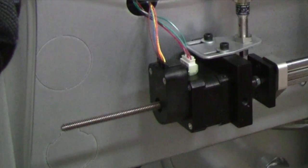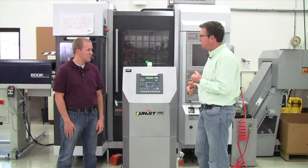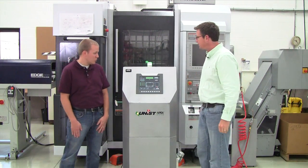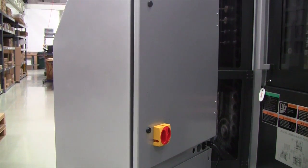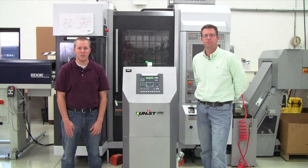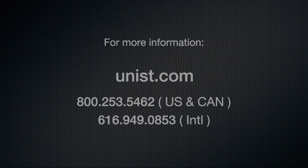So Tim, let me understand this right. With the positive displacement system in the APEX, you get the same amount of fluid and the right amount of fluid every time. That's correct, John. It takes lube application to new levels of accuracy and precision. For those who want to find out more information about the UNIST APEX, visit us on the web at www.unist.com.